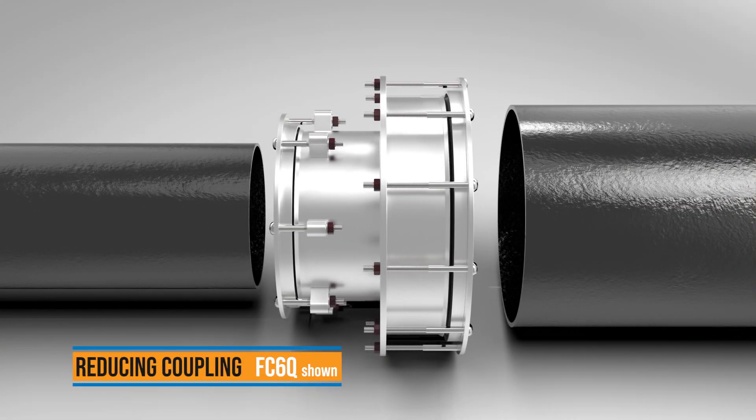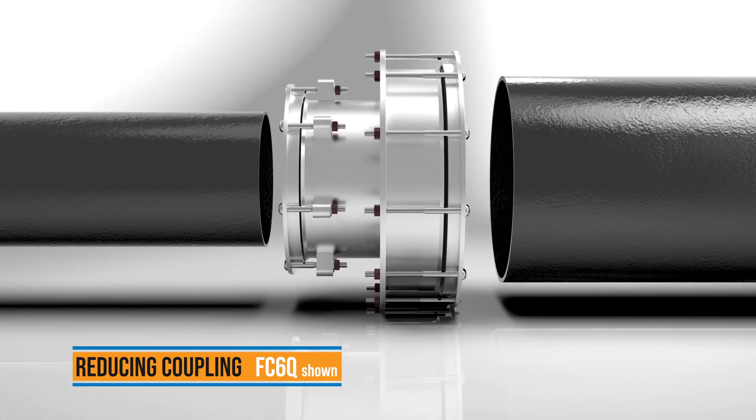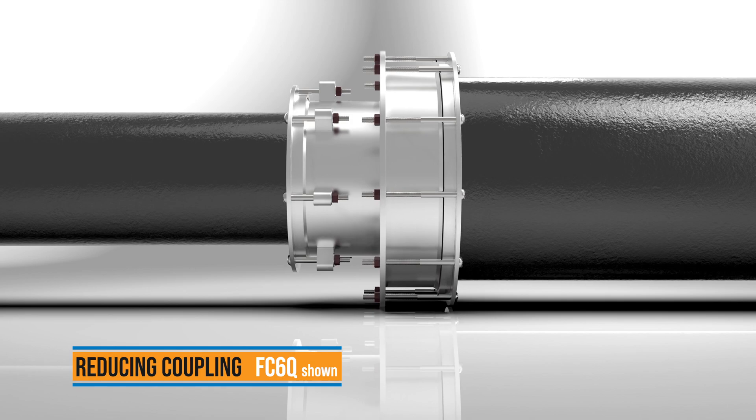You can connect plain end pipes with diameter variations more than an inch with the Ford Reducing Coupling, allowing 150 PSI working water pressure and a reduction of two nominal sizes or less.